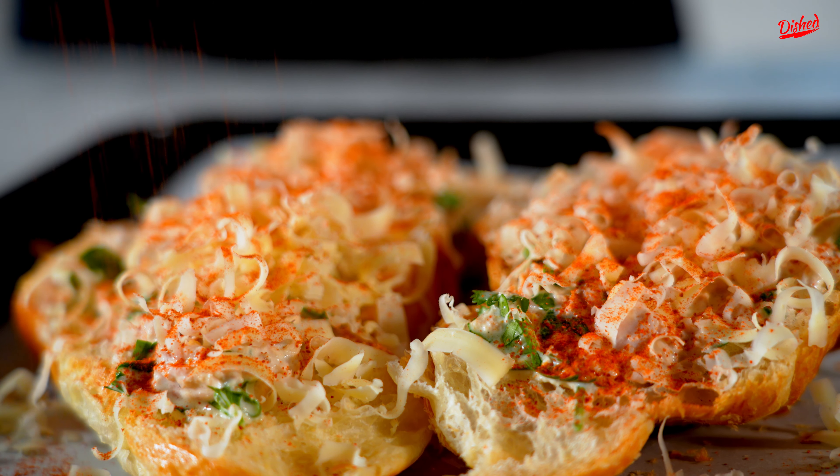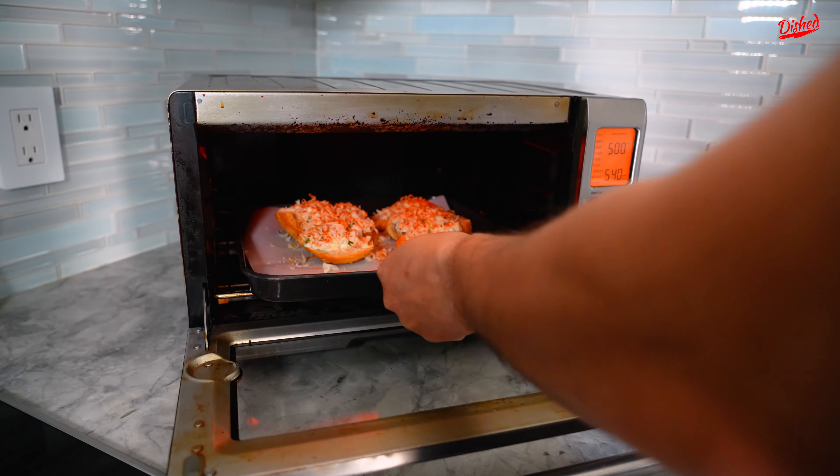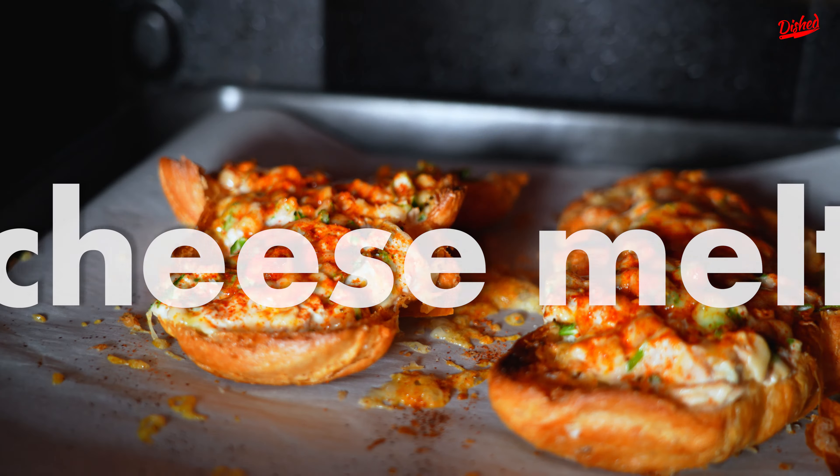It's gonna give your tuna melt a beautiful color. Now set your toaster oven to broil, stick your tuna melt in there, and cook it till the cheese is nicely melted.